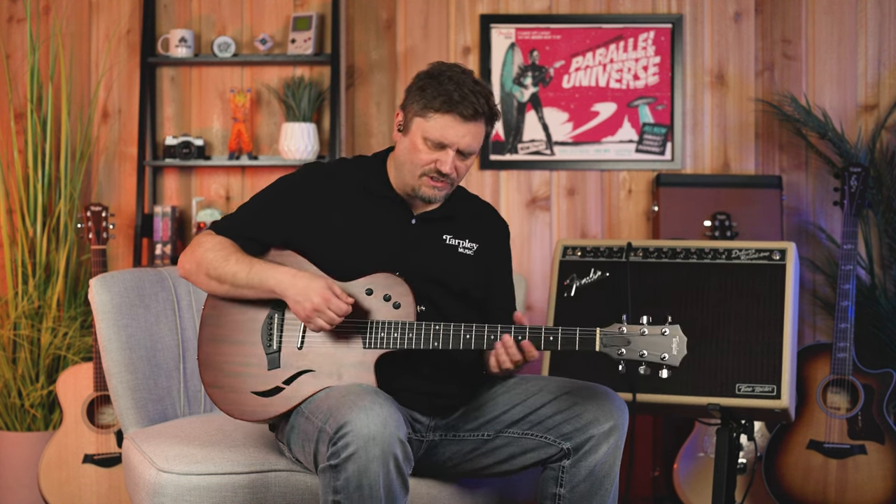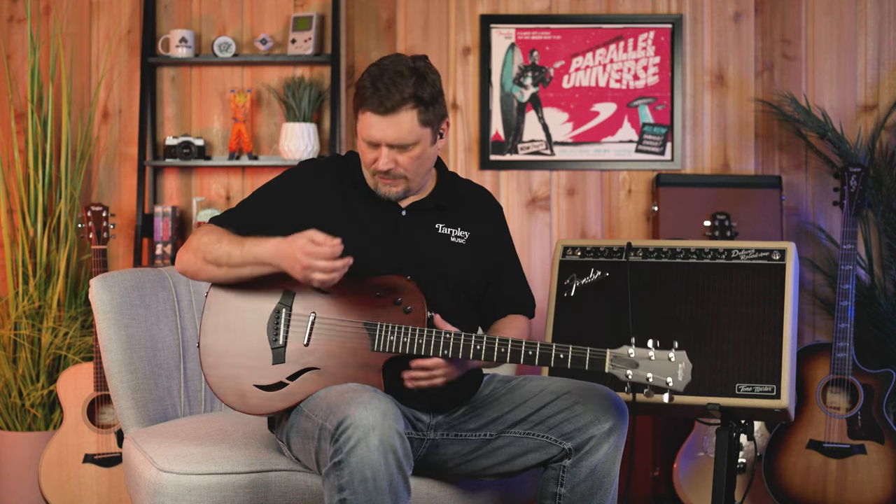The Taylor T5Z Classic — I think this is a really cool guitar. It's kind of a new animal; it's a different thing to have in your arsenal. Is it going to replace my acoustic and my Les Paul? No, I don't think that was really the intention. For me, it makes a whole lot of sense for a guy doing a lot of solo gigs — maybe in a trio — where you've got some acoustic stuff but need to throw on some overdrive with some humbucker feel and go back and forth really quickly. And it does those things very well.